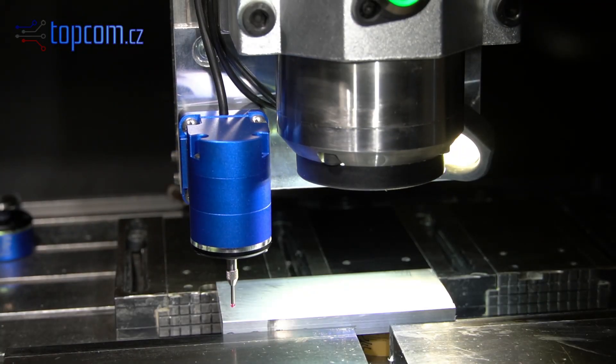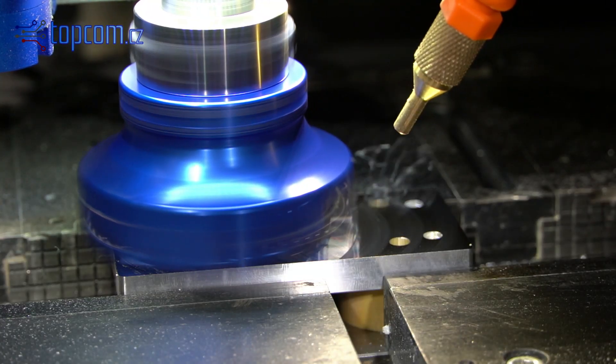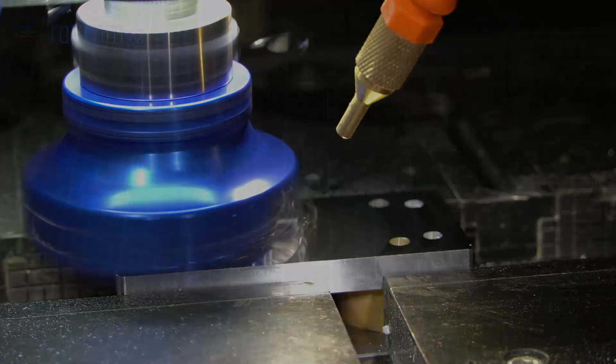In this video, you will see step-by-step precision machining of a part using various measuring probes designed and produced by TopCom.cz.